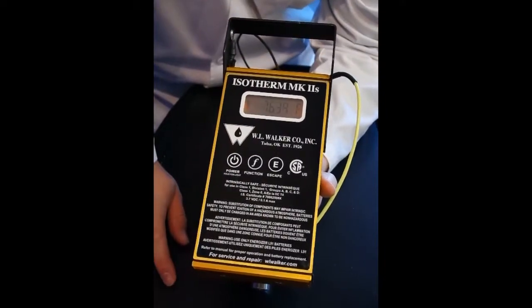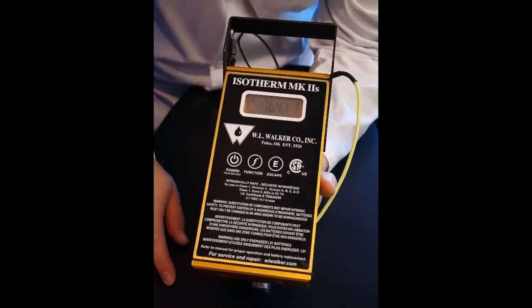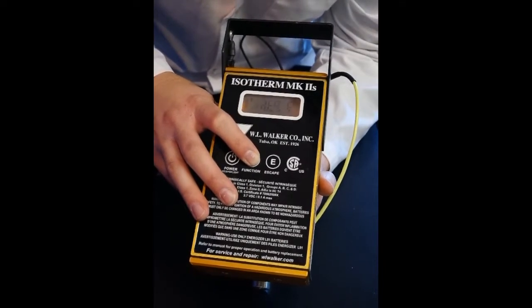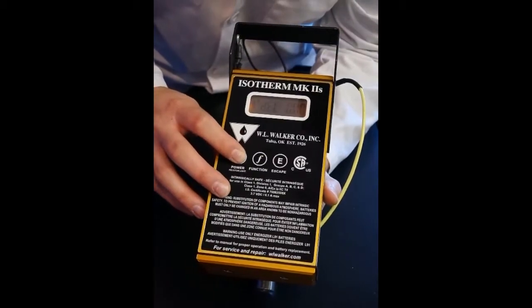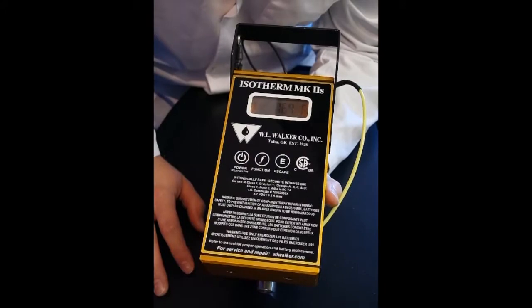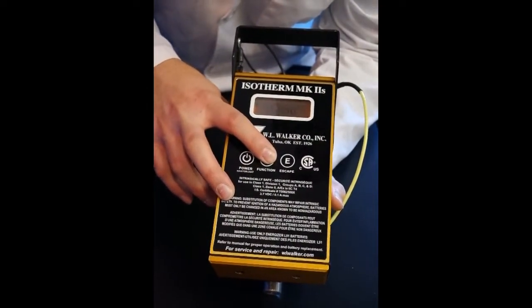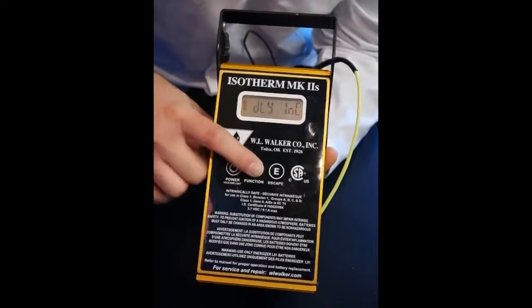Additionally, you may notice that this unit reads to a hundredths resolution. Unlike the light software version, which is fixed at a tenth, this unit can be changed. To change the resolution, we go back into the function system, toggling through until we see our selection — it is the next one after the degree symbol, and it's the DEC. We want to set it for a tenth. Power to change, function to save, escape to exit. Now we're reading 76.9. To change it back: power button to change, function to save, escape.